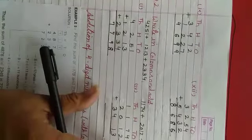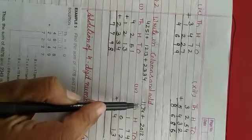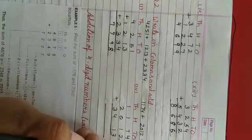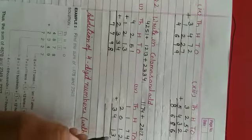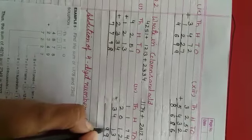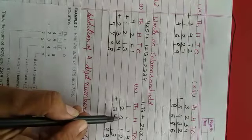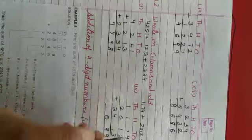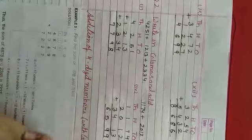Isi tariqe se, sum number 4: 174 plus 2,012 plus 3,430. Ones ki place pe 4 plus 2 = 6, aur 6 and 3 = 9. Hundreds ki place pe 7 and 1 = 8, aur 8 and 1 = 9. Thousands ki place pe 1 and 2 = 3, aur 3 and 3 = 6.